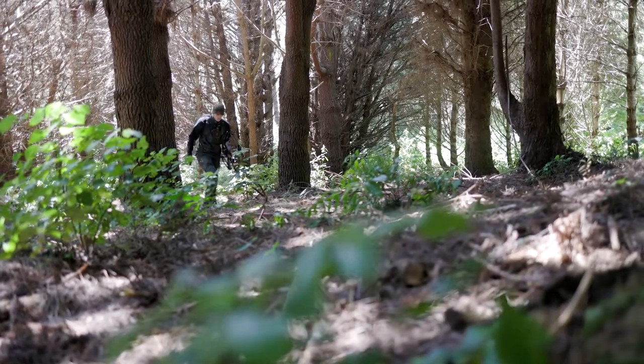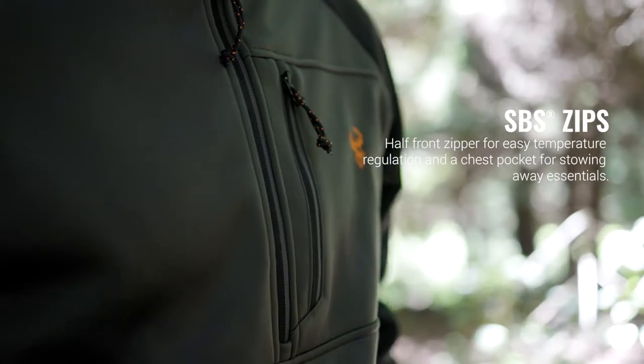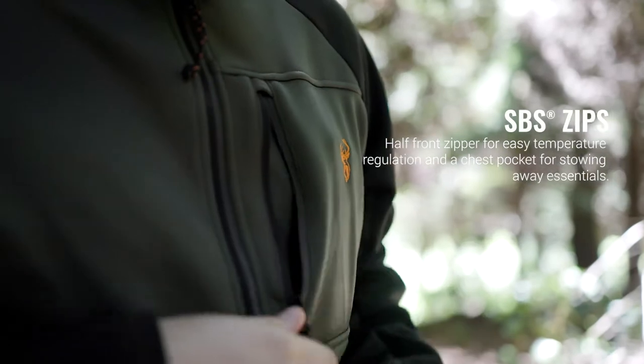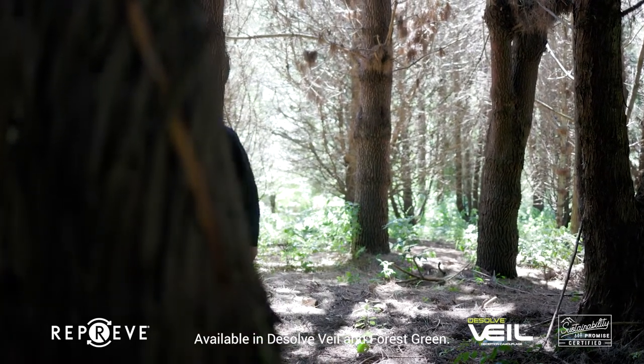A half-length zip with high-quality SPS zipper allows for temperature regulation, and the generously sized chest pocket is perfect for stowing away any essentials you need to grab at a moment's notice. The Zenith is the absolute go-to mid-layer for all serious hunting situations.